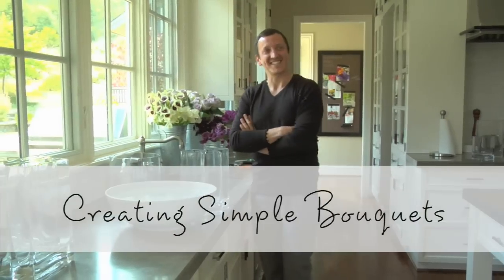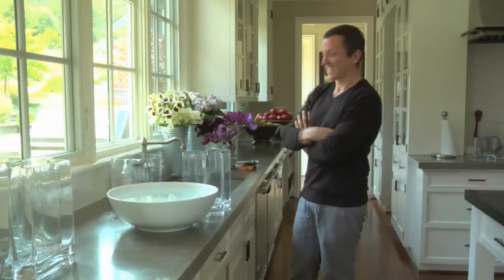Hi, I'm Nico de Suert. I'm a floral designer and interior stylist. I'm going to show you some easy floral arrangements. They're going to blow your guests away and we're going to make you look like a professional florist.